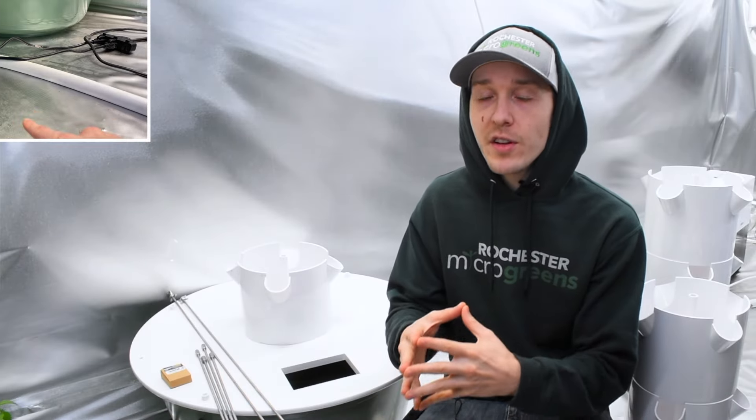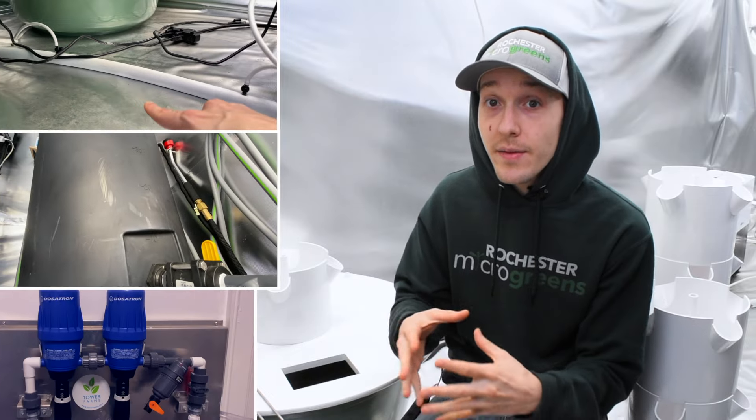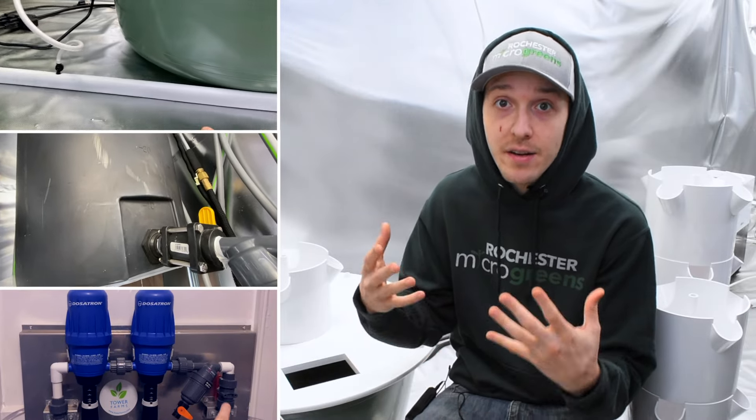They're not that different from each other, but the commercial model does come with some additional attachments that I'm also going to give you some tips and advice on.